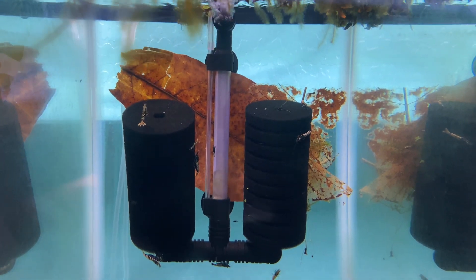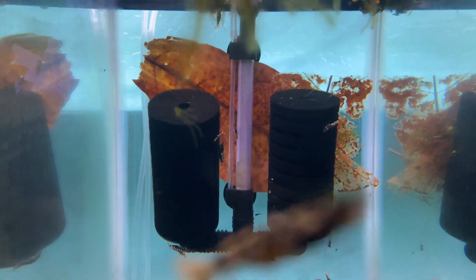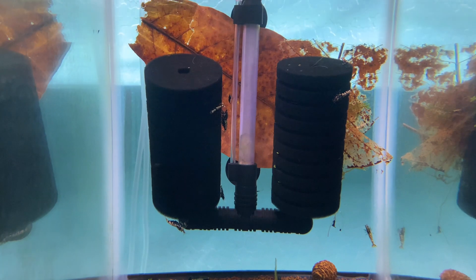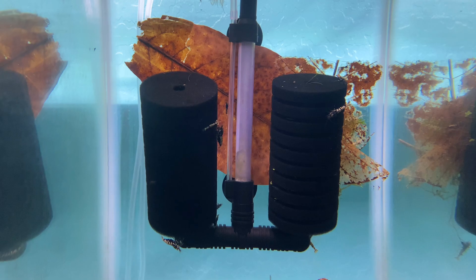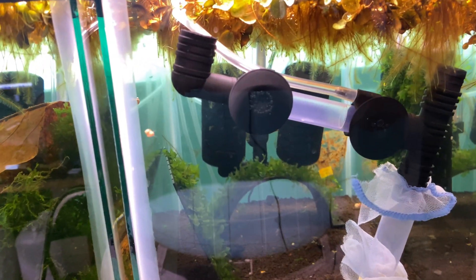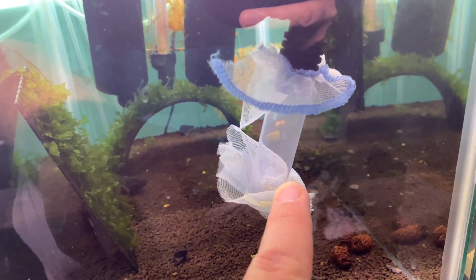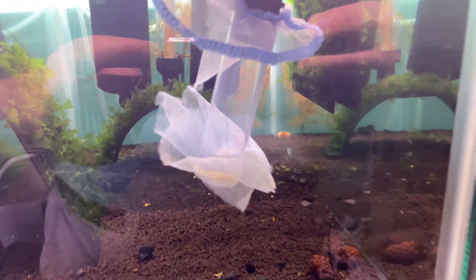So this video is going to be about that egg tumbler and how I did it — real short, real quick. So most of you guys are familiar with these dual sponge filters. They have the little plastic piece here, an uplift tube, and some sponge filters, and this whole thing comes apart and can be broken down. So this was what I had in the shrimp room and I made it work.